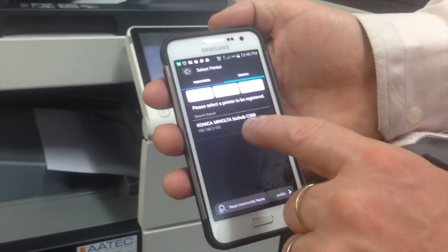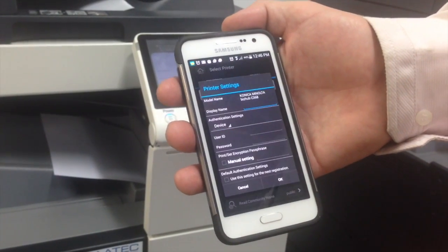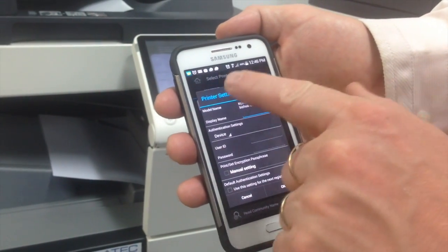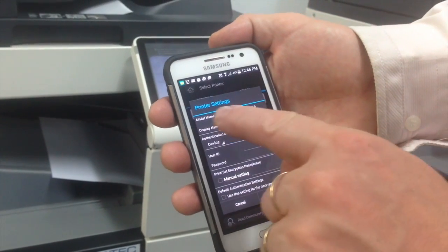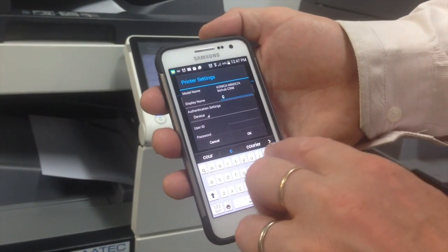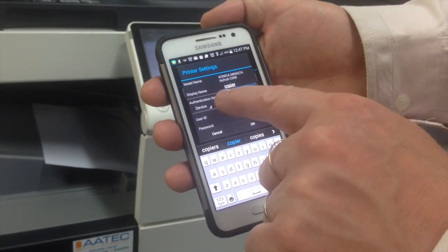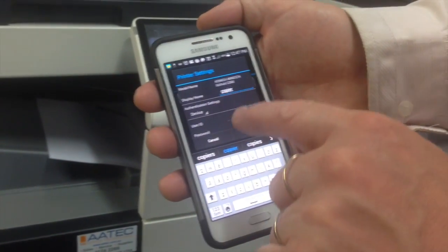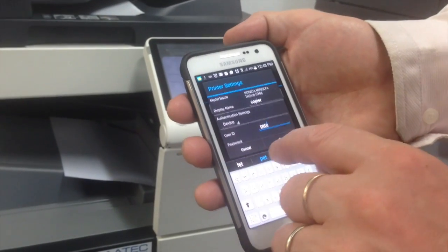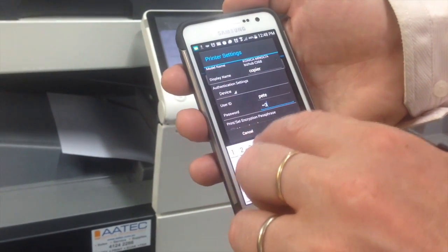This particular printer has authentication enabled already — the user authentication. So now when I register this device, I'm going to give it a display name; that can just be anything. I'm going to call it "copier." You can see authentication settings here is set to on the device. And I'm going to put in a user ID and password, which in this case is going to be Pete. Password is 1234.